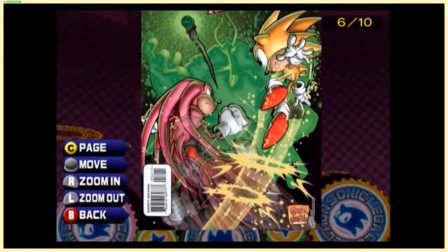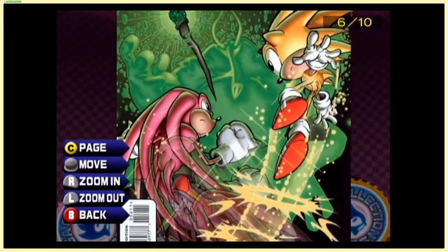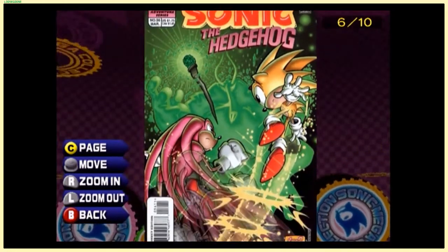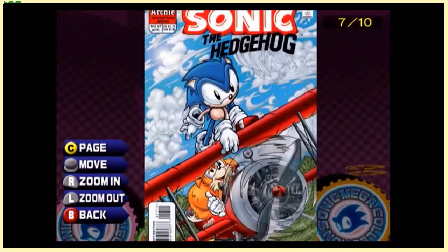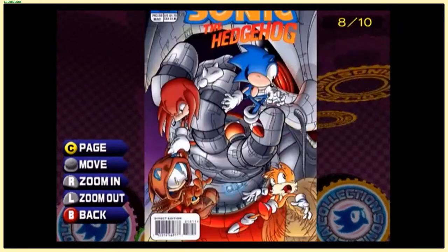You've got Super Knuckles — he's pinkish rather than reddish — and Super Sonic, fighting against some evil scepter. Not even the wizard, it's the scepter. Then there's Sonic and Tails on the Tornado.